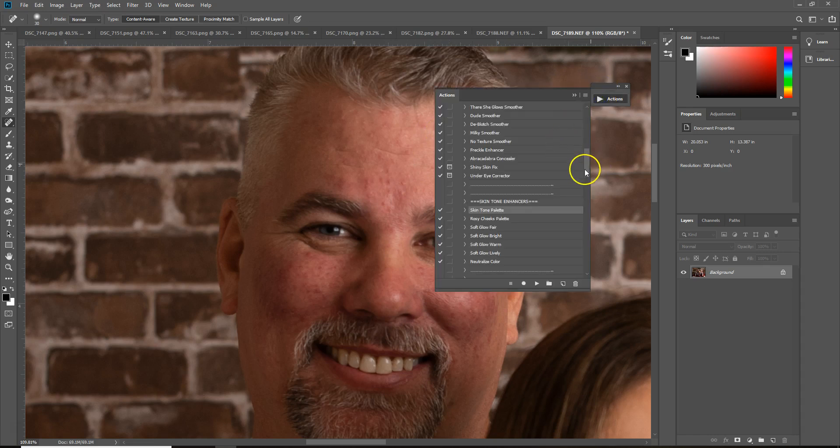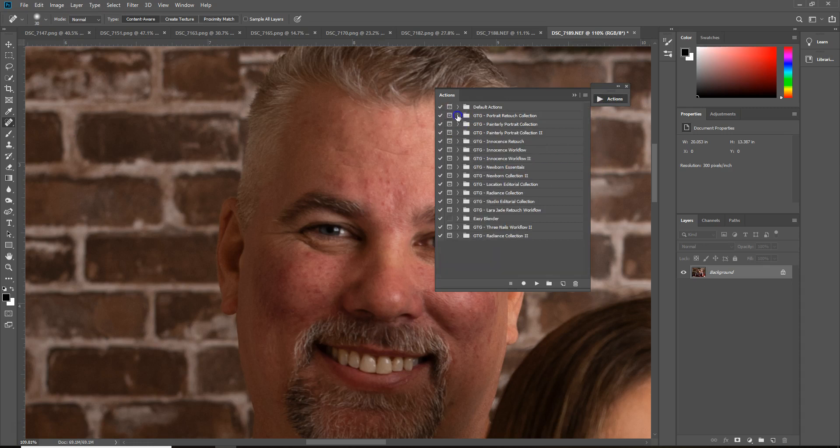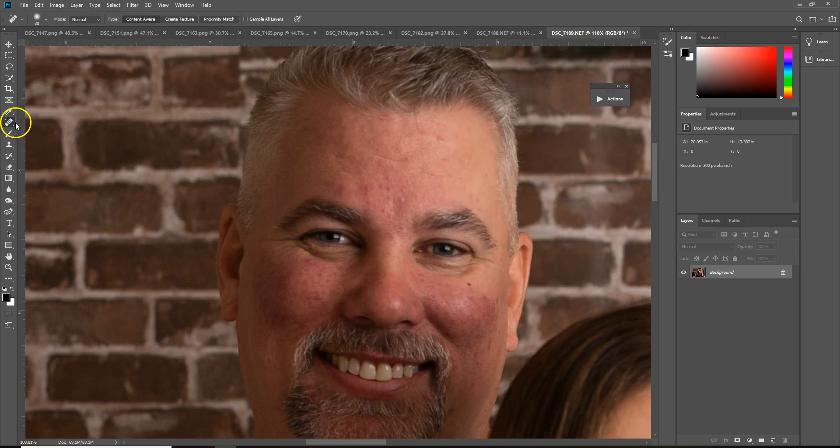There are a few different ways that you can work on this. This is the portrait retouch collection. What I'm going to do just to kind of start everything is I'm just going to grab my spot healing tool right here, and I'm just going to go in and try to take the bulk of everything off — just to kind of speed up my process just a little bit more.